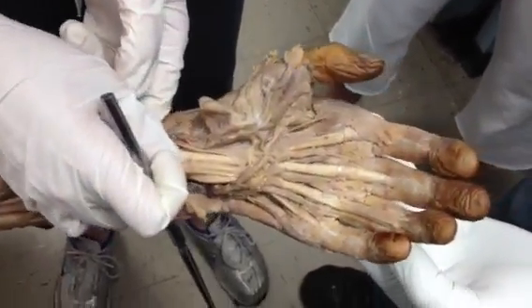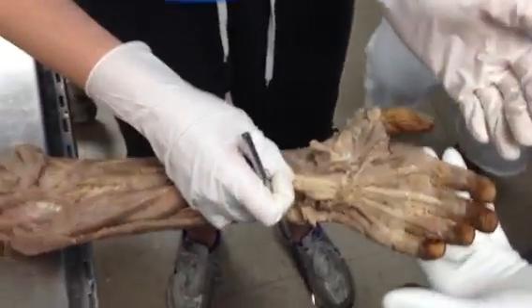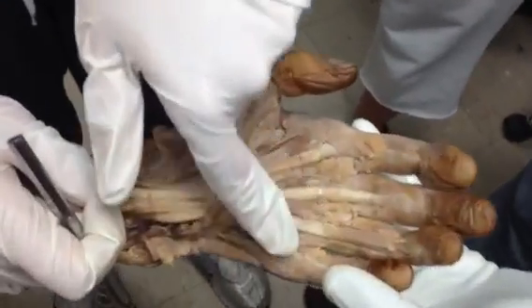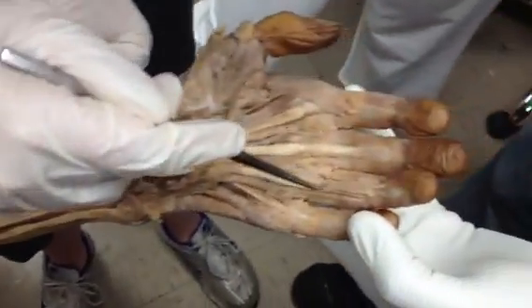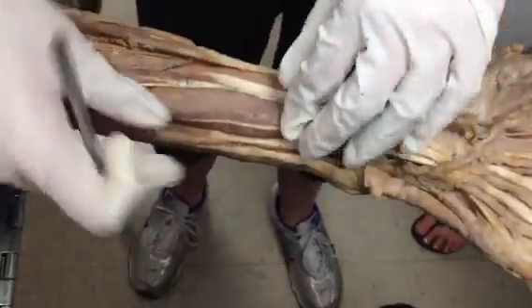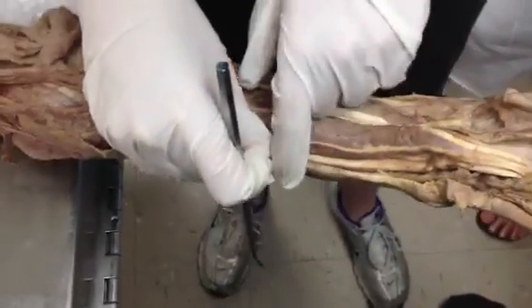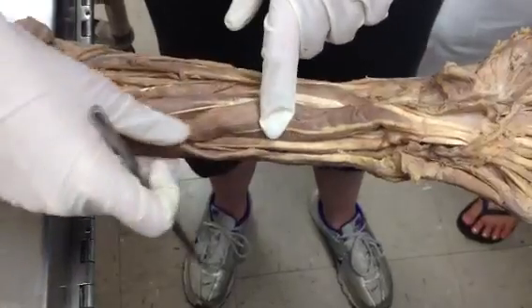If I pull on it, you see movement. So flexor — the action is flexing. Digitorum, because it goes to your digits right here. And superficialis. Next, we have this muscle right here, that's going to be flexor carpi ulnaris, right here.